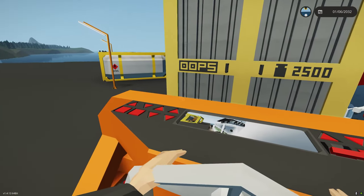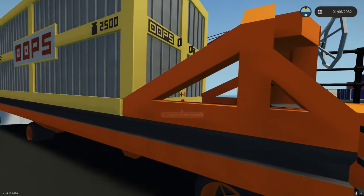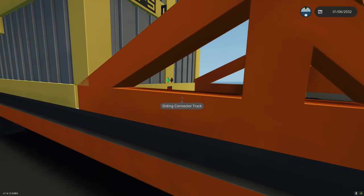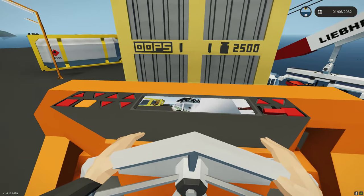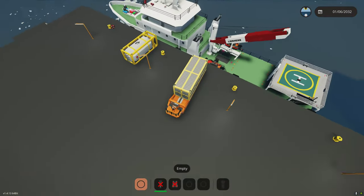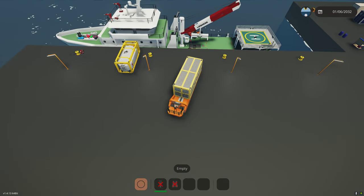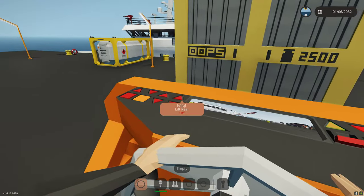Let me actually reconnect that. I'm just going to move this because it's going to cause a problem. Let's line this up where I want it and then I'll drop the container itself. Let's put the brakes on — I'll drop the container.